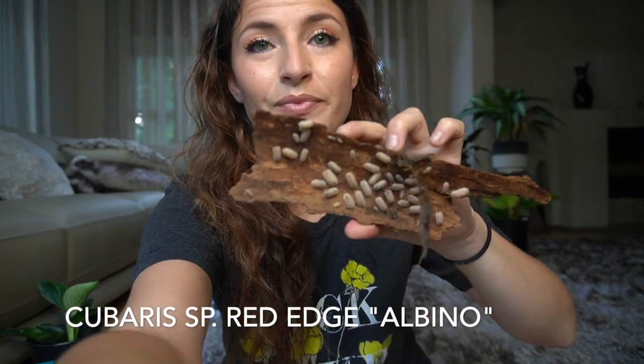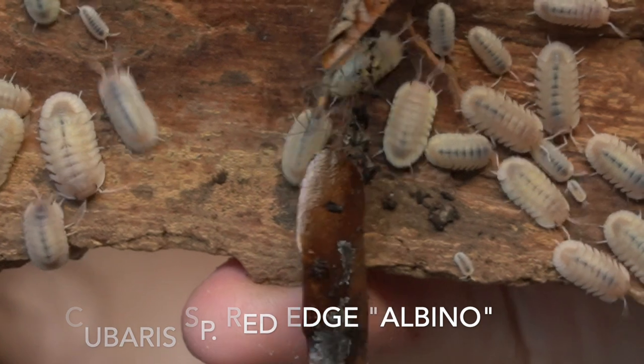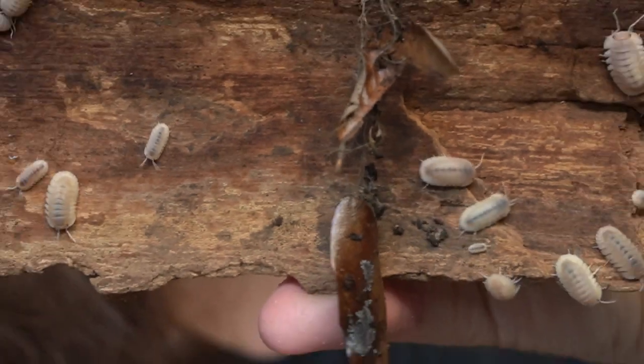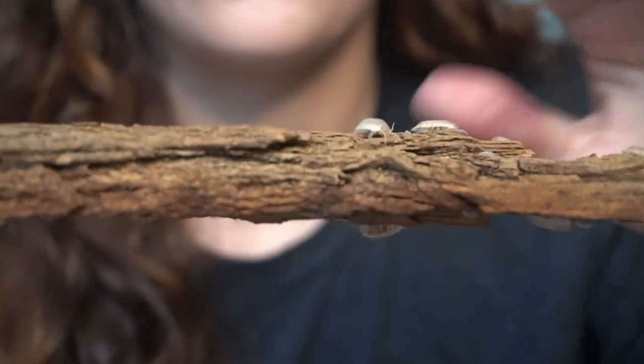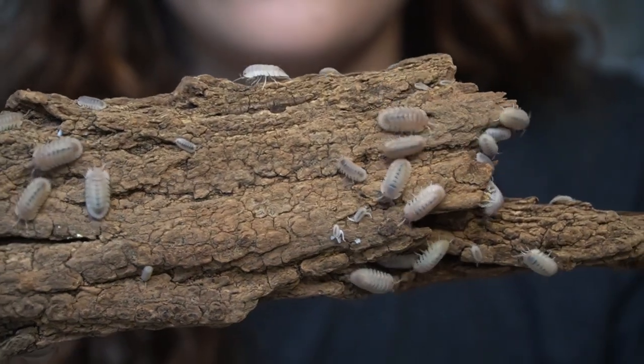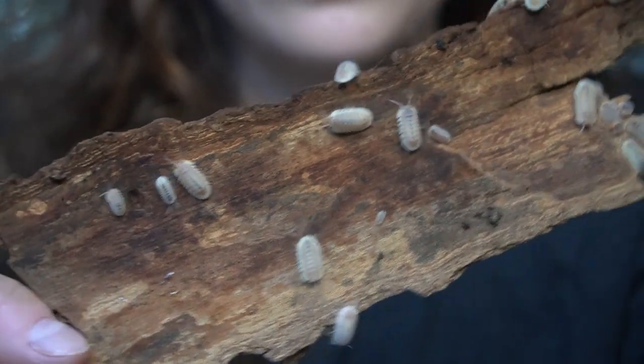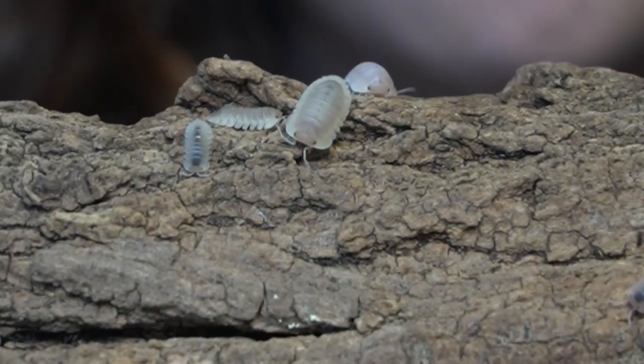If you observed the first clip of the Red Edge closely, you'll notice these guys also have morphs. The second morph we ever got was the albino, also called white angel. These are the albino Cubaris Red Edge. They are extremely prolific and actually run a little bit faster than the normal Red Edge — I think simply because, being the albino version, they are slightly more sensitive to light. They're always out and about on top of and under the cork bark looking for food, and they are one of my favorite beginner species because of their crazy color and size.